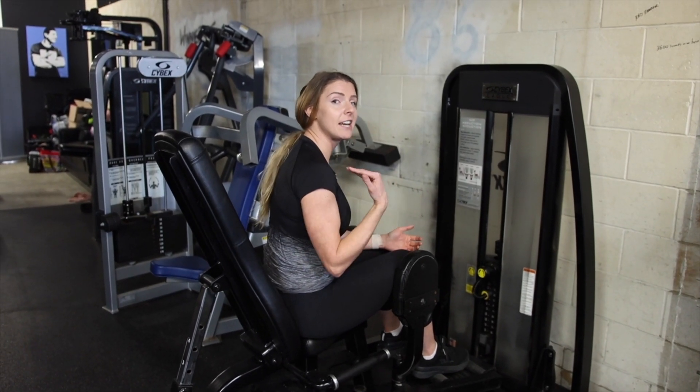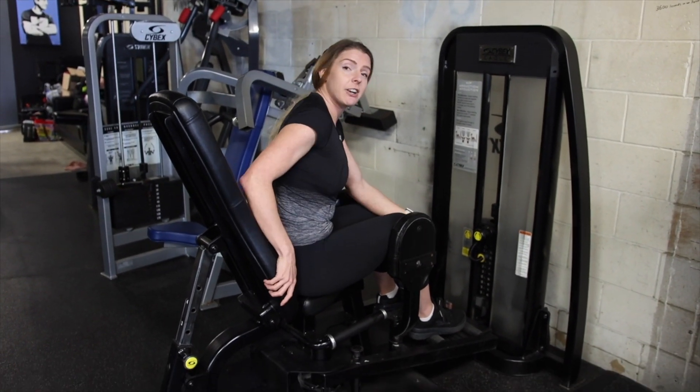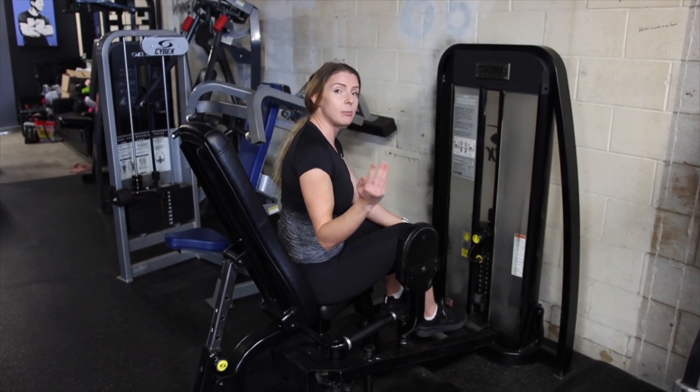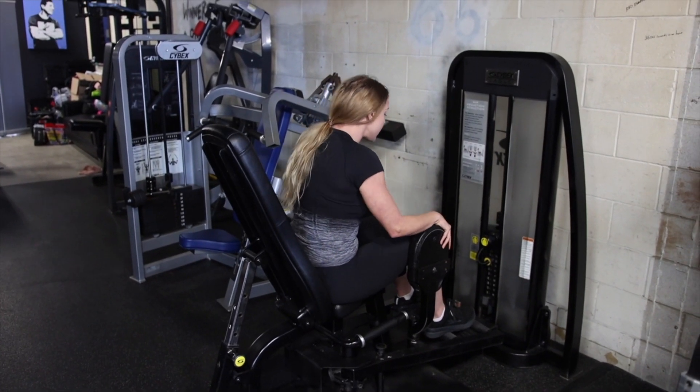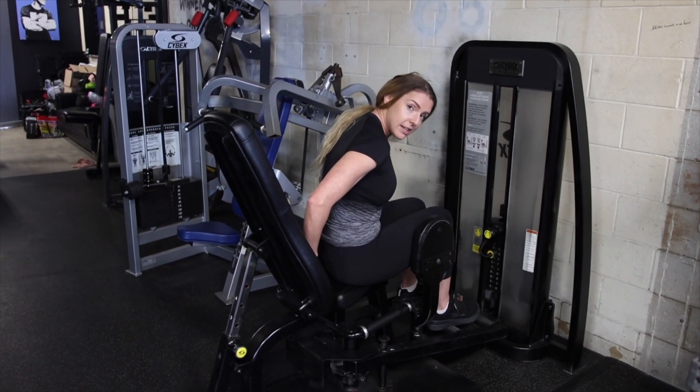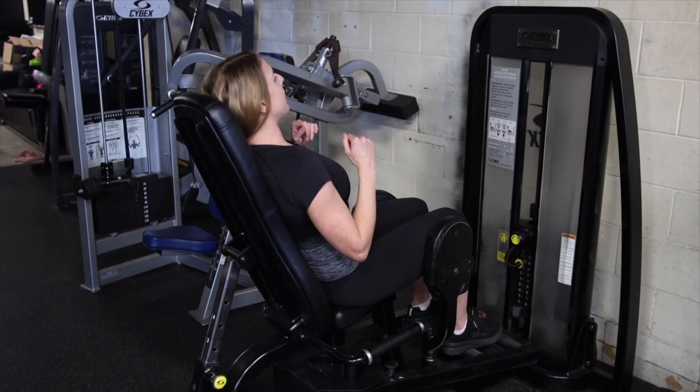On a hip abductor machine, lean back. This machine is already fairly angled, but yours might be more upright. In that case, shift your bum farther forward on the seat so it's not immediately against the back, and then lean back.